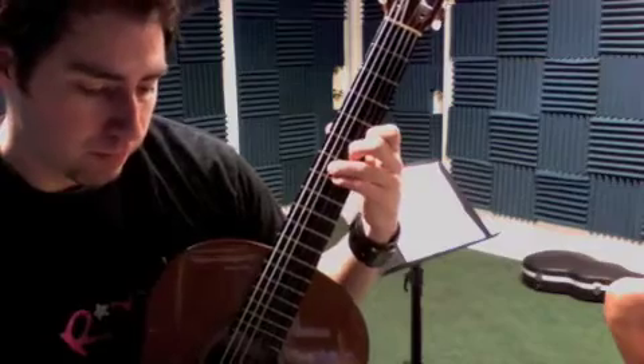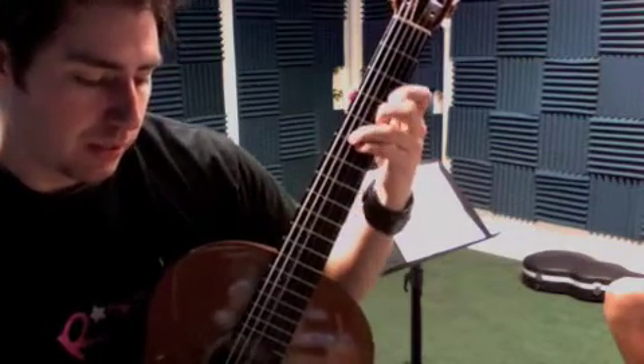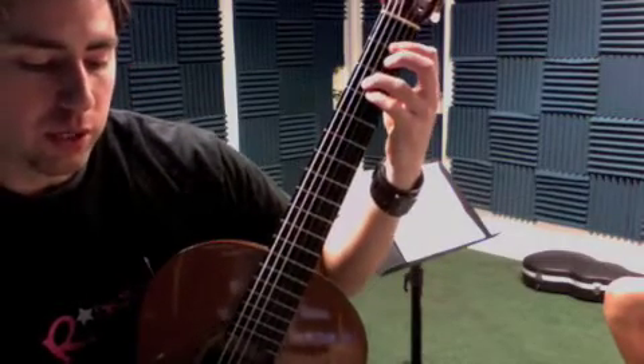And then seven, seven, six, five. Five, five, four, three. Three, three, one, one.